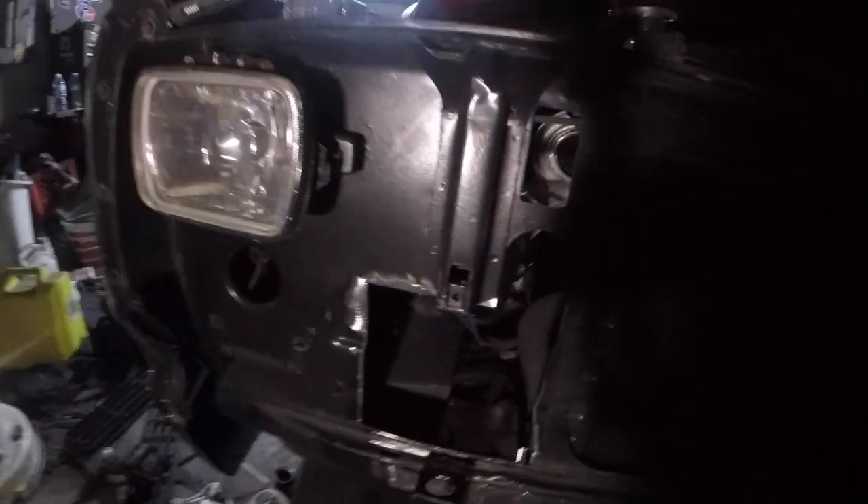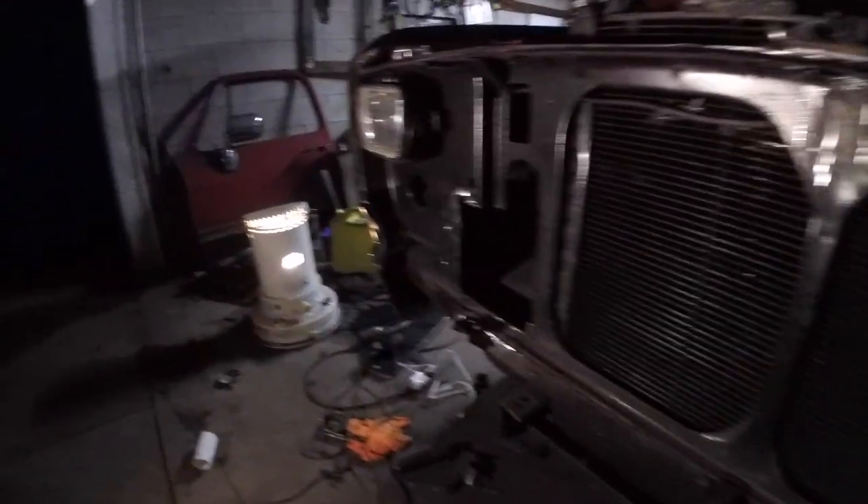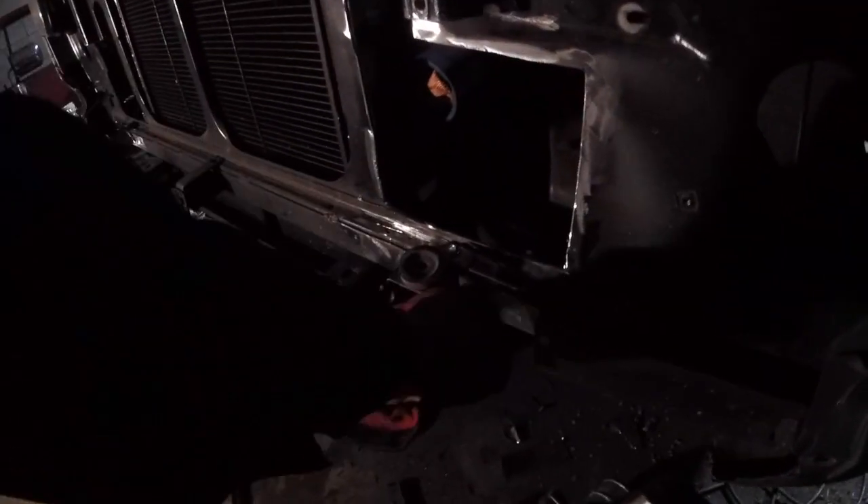We got everything cut off the front and cleaned up. We're getting ready to tack weld — we have these sitting flush. I hammered everything down so it's all touching. We're going to put a bead across here, across here, across here, and right here. Same thing on the other side. Then we'll fill in the hole left by the self-tap and hit everything with some primer.